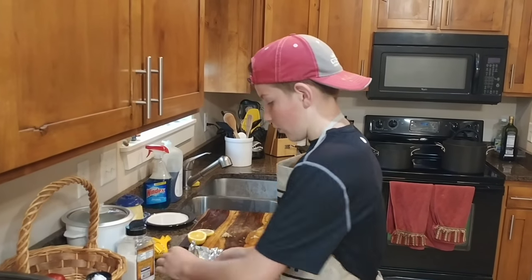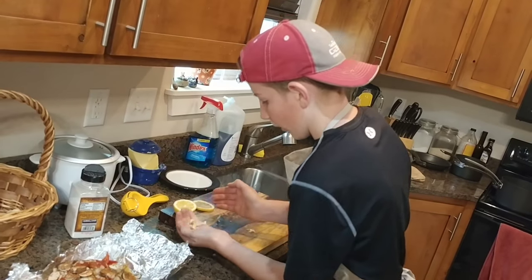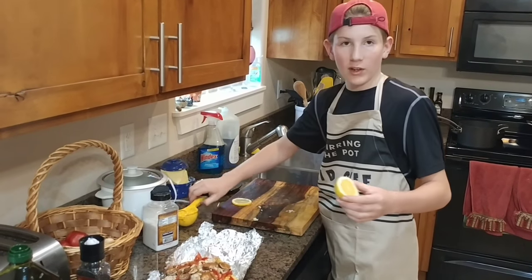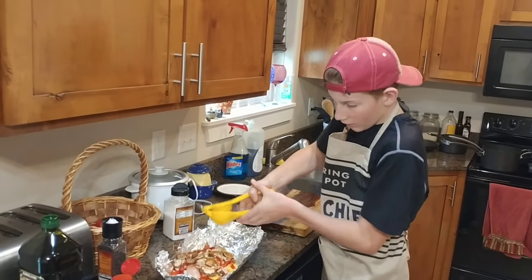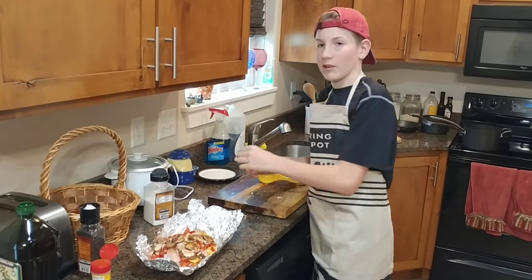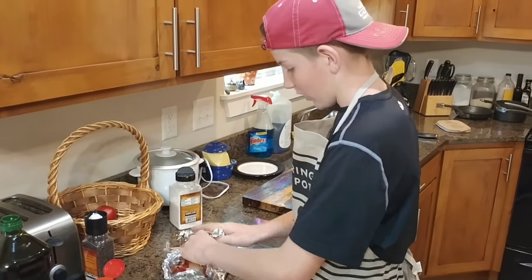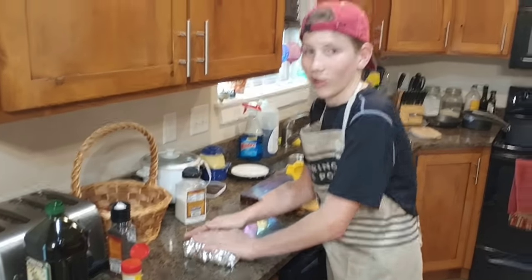Before you fold it up, wait — we forgot our key ingredient: the garlic! Put just a little bit on each end. Then take your lemon and put it in your lemon squeezer upside down so you get the most juice, and spread it all around. Take your other lemon slice and put it right on top for the best flavor. When you fold it up, fold up each corner so that it doesn't leak juices while cooking.